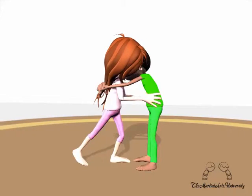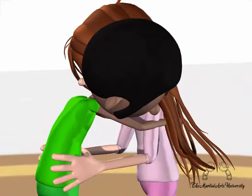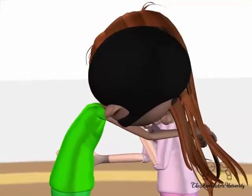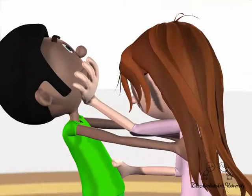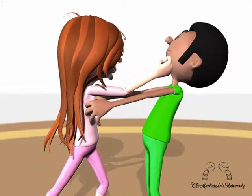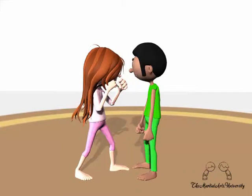Then fire two knees into the groin, and then your lead hand comes up through the middle and starts to push underneath his chin. Then serve up a hammer fist straight towards the jaw and get back into space.